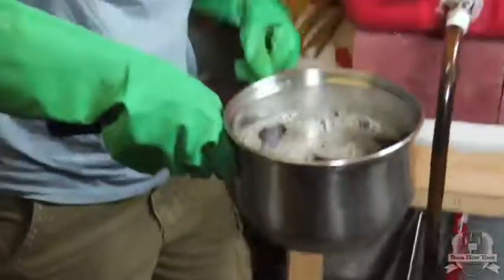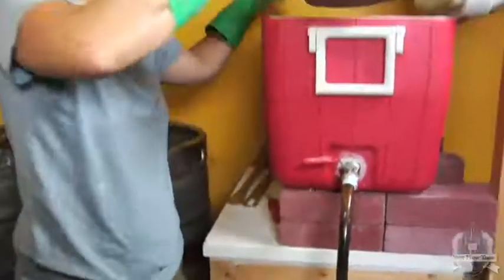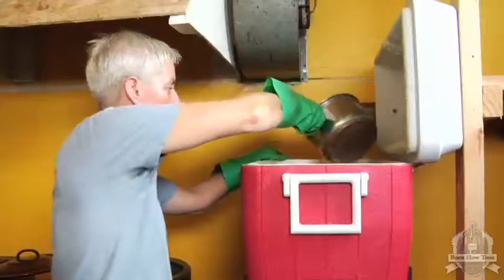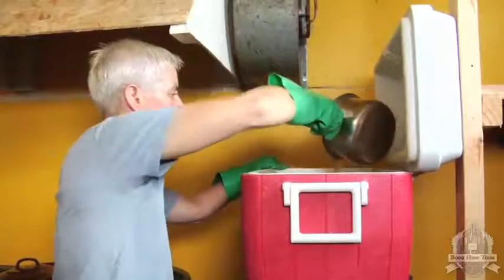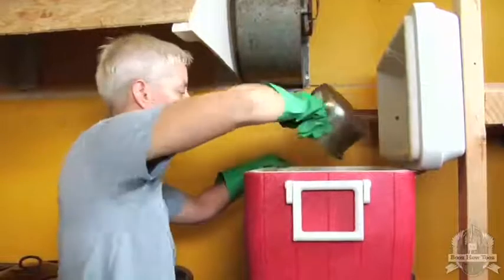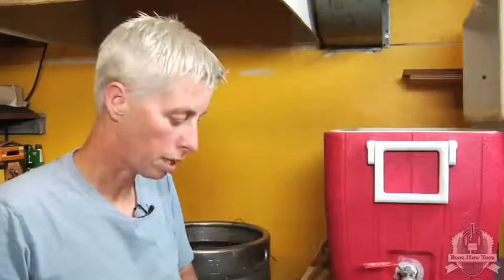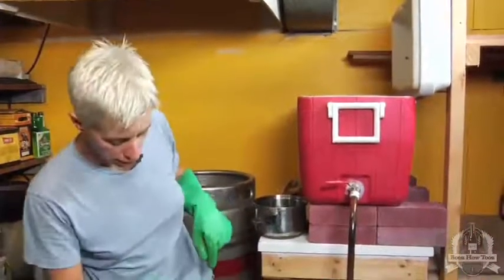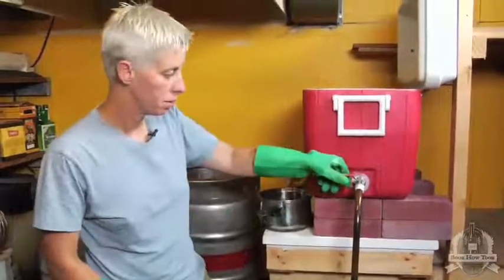The liquor looks pretty clear, so I'm going to dump this last one on top and start running. Be very gentle when you do this — you don't want to aerate the hot liquid. It's only on the cold side that we want oxidation. Right now we want to keep as little oxygen getting into the beer as possible. I'm running into this bucket to get an idea of my flow rate — it's a bit easier to see with the graduation markings. I can see I'm running a little fast, so I'll close that down a bit.